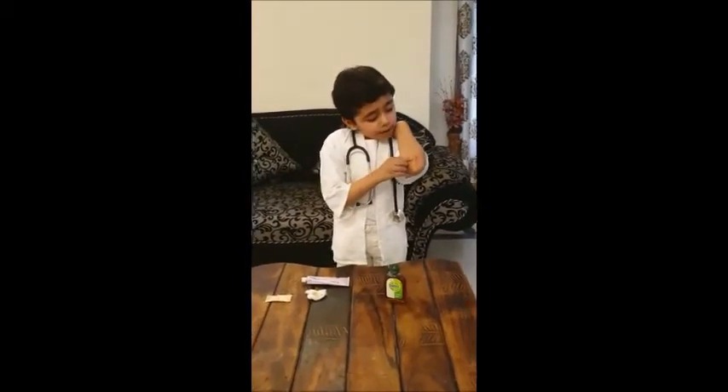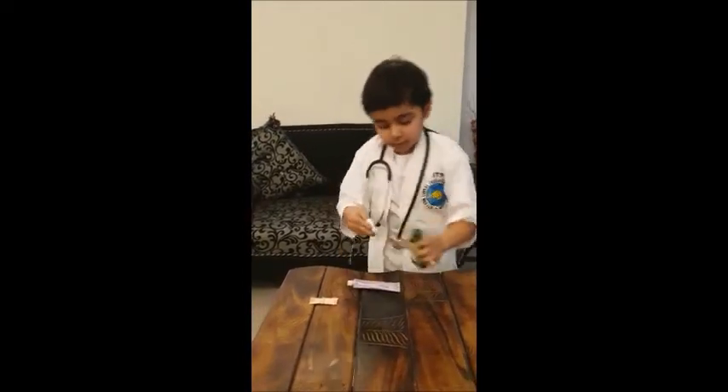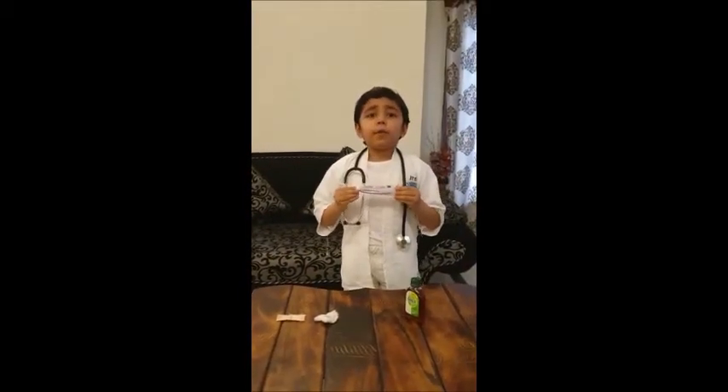Look, here is the wound. It is bleeding. First I will clean it with a cotton ball. Now I will put some ointment prescribed by a doctor. But friends, don't use any medication without the permission of a doctor.